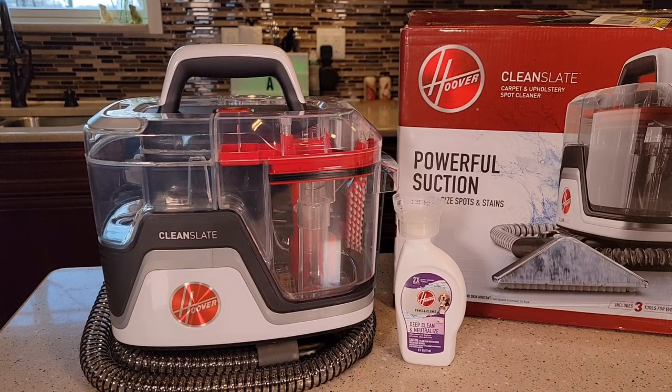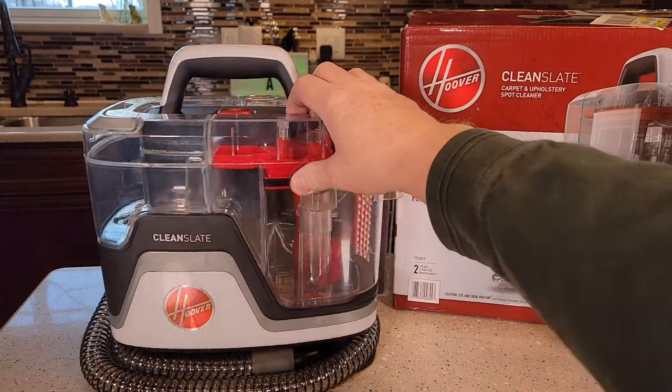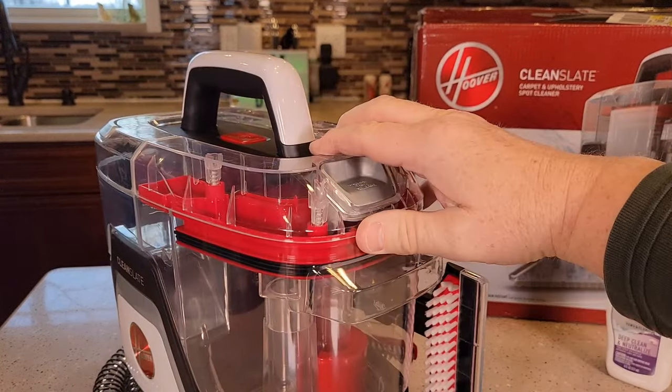I'm going to do a review on this Hoover Clean Slate Carpet and Upholstery Spot Cleaner. This thing looks really nice. I'm very impressed with it. It's got kind of a small profile to it, but yet looks like it's got some pretty nice features.